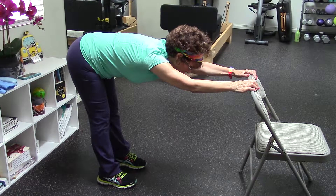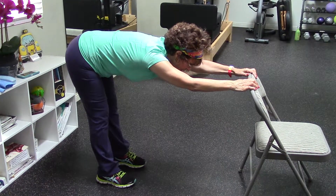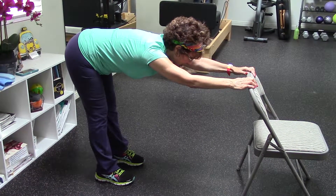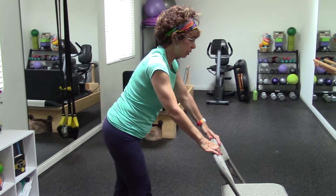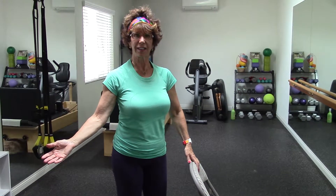Now I'm looking with my eyes out in front of me, a couple of feet — as you notice, my head I did not drop. That would be incorrect. And then after I'm done with that minute, I'm just going to gently walk back up. Voilà. Bye.